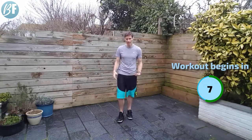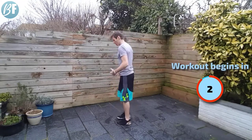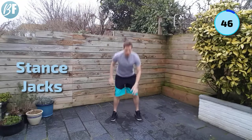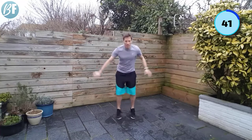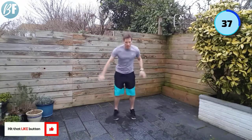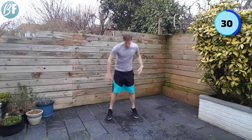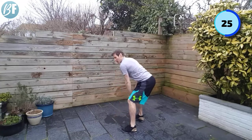We're going to go stance jacks first. Quick heads up — stance jacks looks like this. Back straight and then try and get a little bit of pace into here. We're going 50 seconds of work, 10 seconds of rest. Stick your butt out here — remember, it's not a squat. I'm pushing my hips back; from the side, bum backwards. I'm not dropping down into the squat. Back is straight.